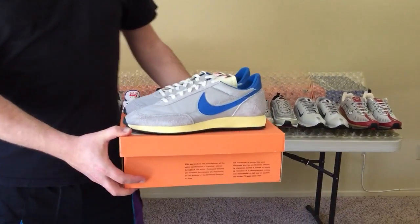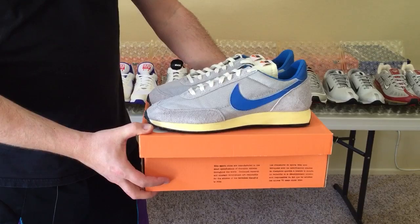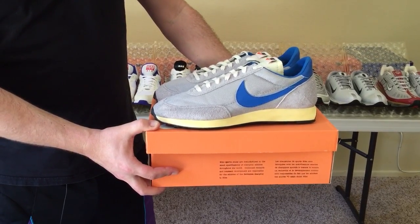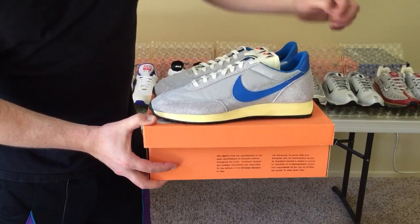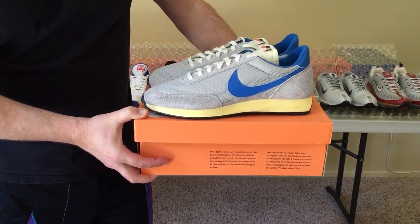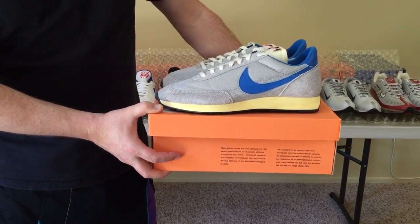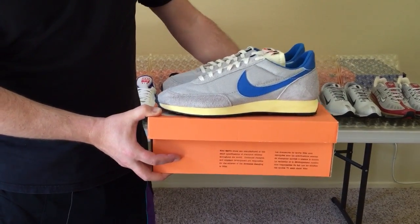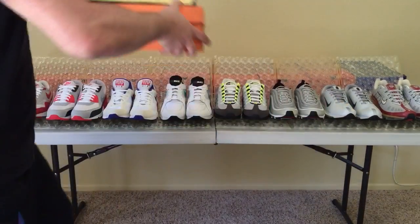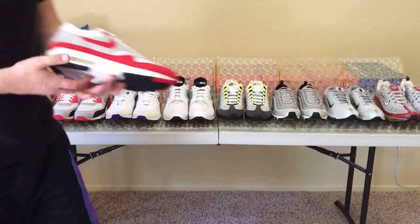Let's have a look right here at the Nike Tailwind, which originally released in late 1978. This was the first pair of Nikes ever to feature Nike Air technology. You can't see the visible Nike Air buried here in the midsole — that didn't happen until 1987 with the Air Max designed by Tinker Hatfield. But it's worth checking out the Tailwind to see where Nike Air got started.